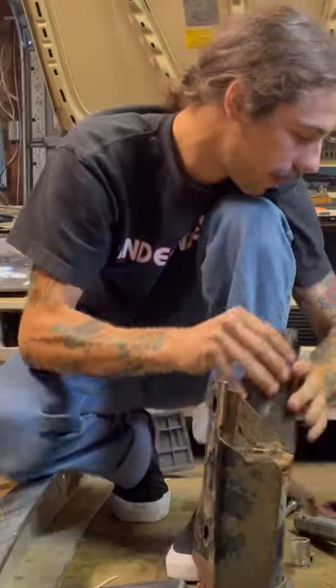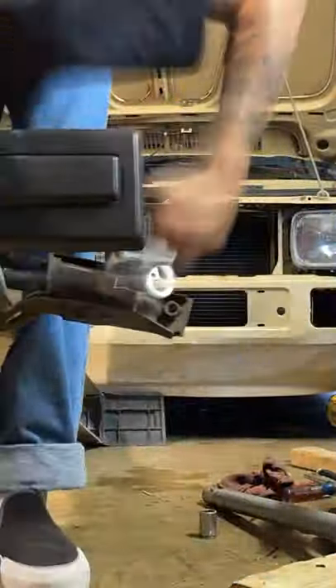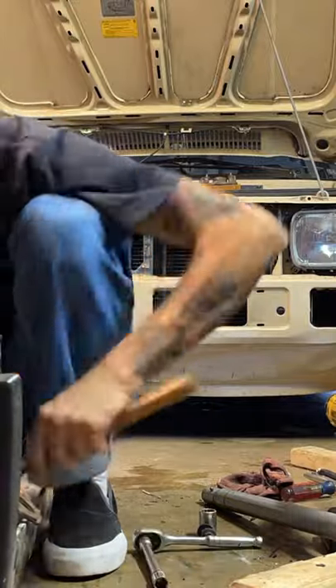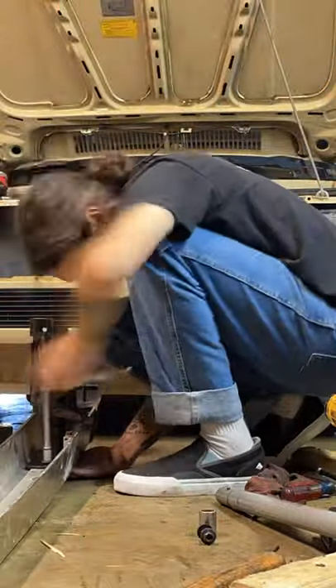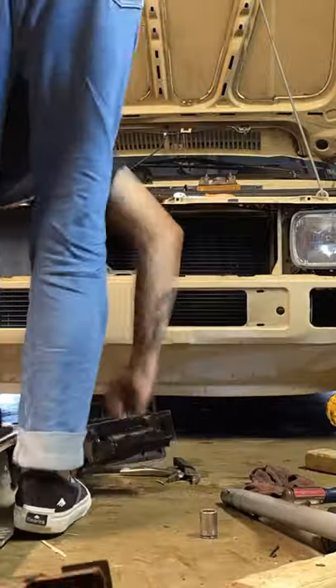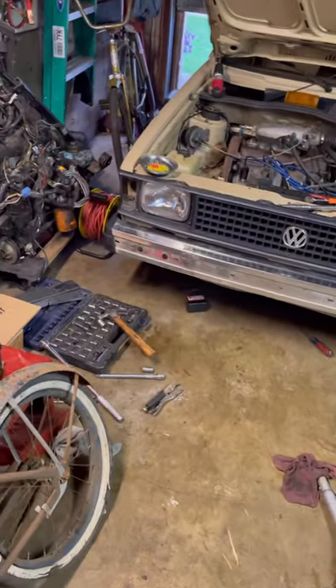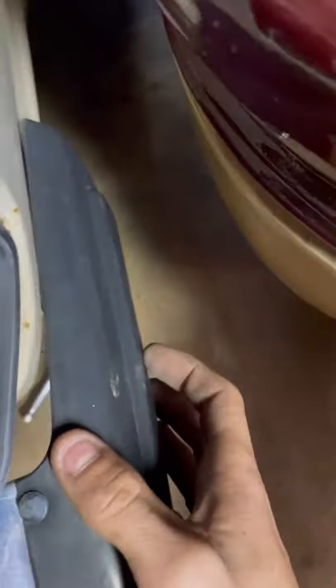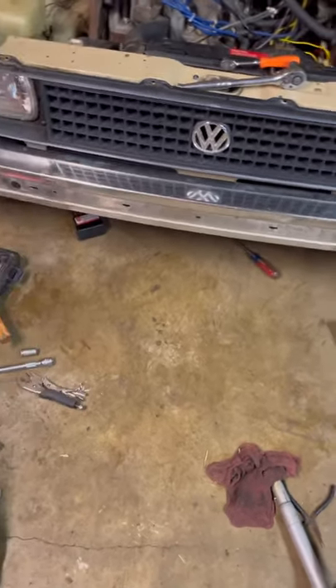They're pushed in as far as they can go — or as far as I could get them. I'm going to go ahead and bolt them back up now and see how it fits. The bolts aren't tight all the way, just snug in place. There's a little more adjustment I'd like to do to get the little flares even on each side. Stuff like that bothers me — it just has to be kind of perfect. A little bit of an OCD thing.